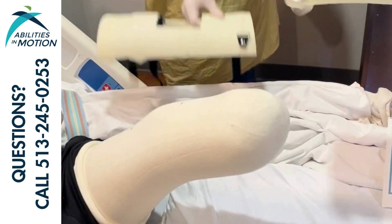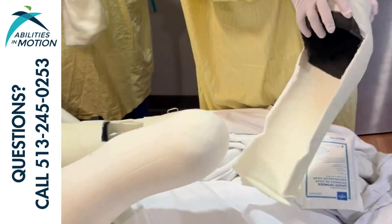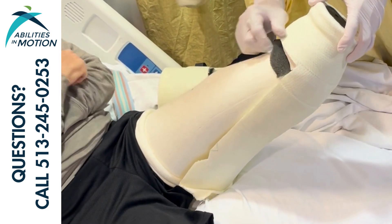Have the patient hold their limb up high in the air, knee straight. Tom's showing you the base of the cast. You want to make sure the very end point of the patient's limb makes contact with the base of the cast.